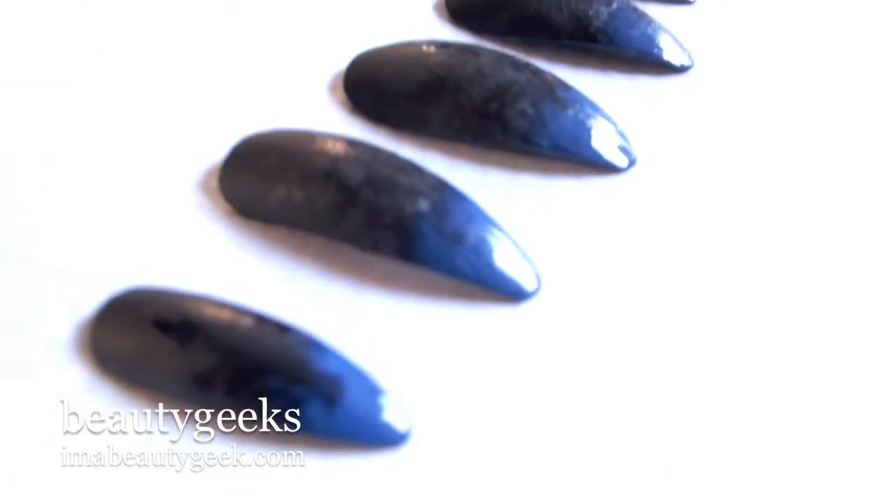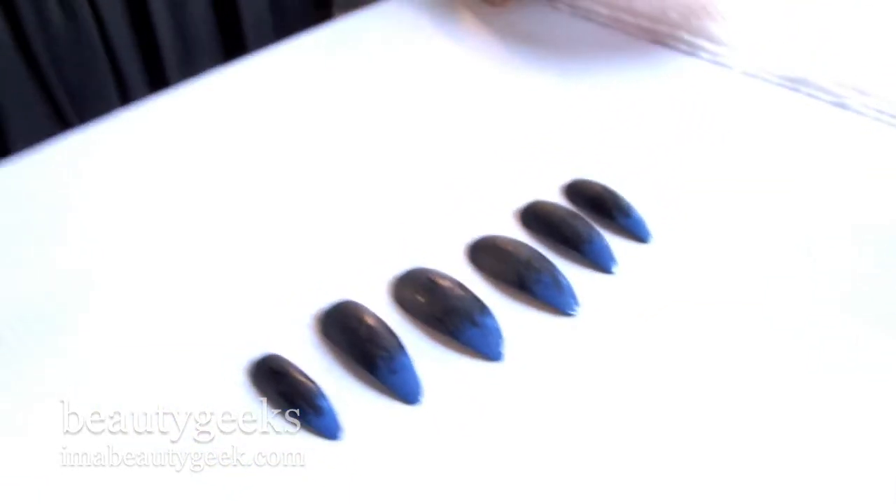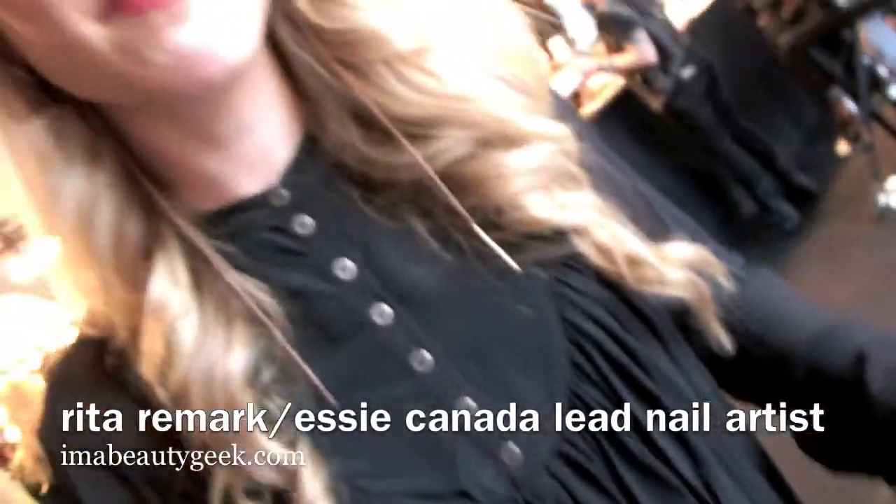From the cuticle, we would start brushing it down and let the nail get dry before it reached the tip, so it almost tapers off in a feather-like texture.